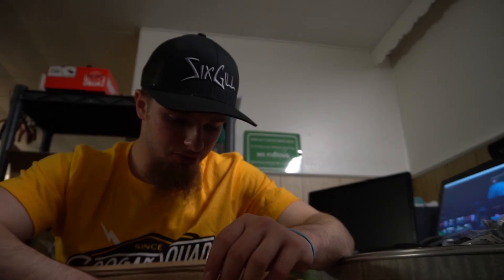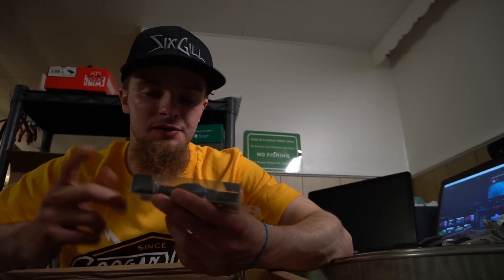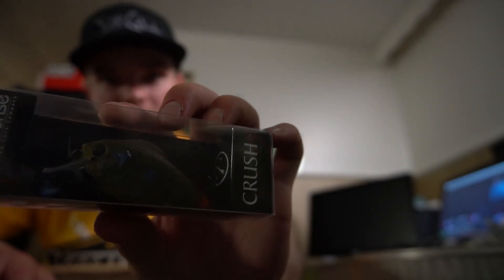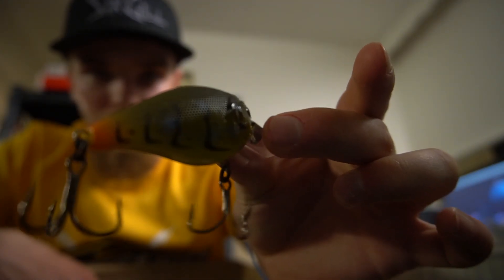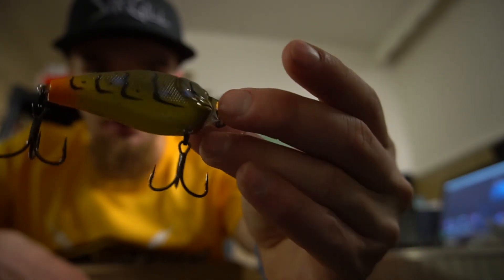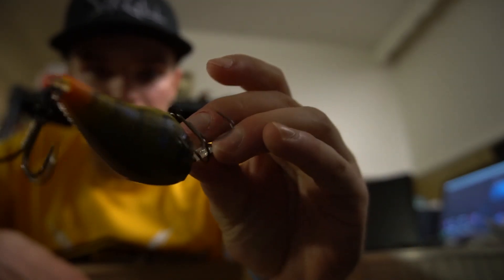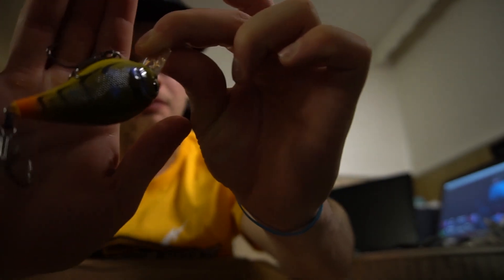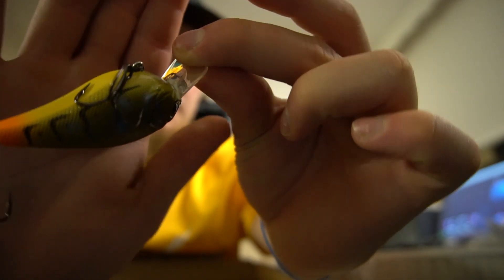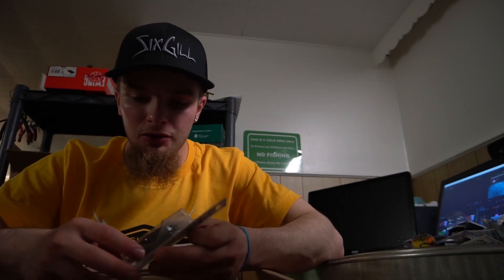I got a couple of these — the Crush 50x square bill. Let me take this out of the package so you can see it. Real nice bluegill crawl-looking deal, it's pretty flame. Pretty thick stuff right there. My square bill box is gonna be full of juice.